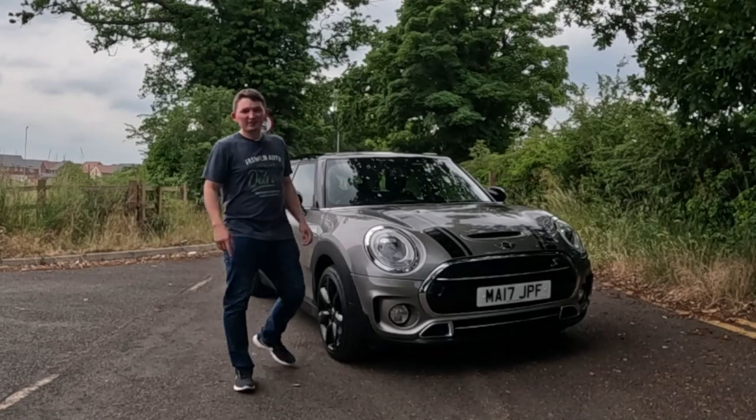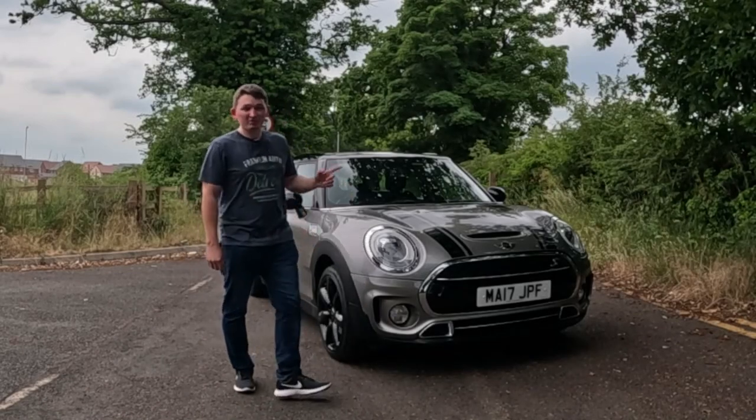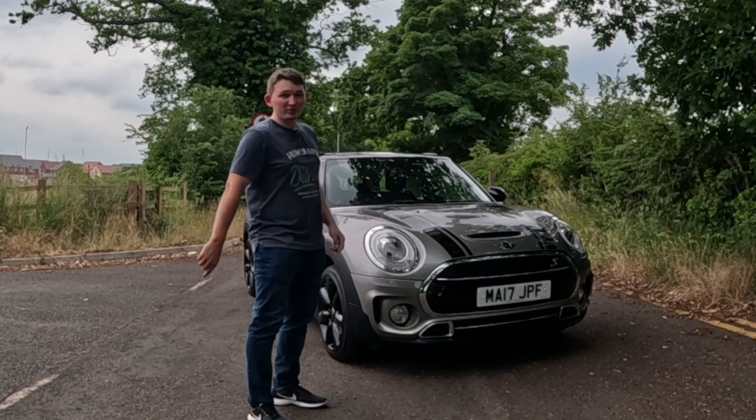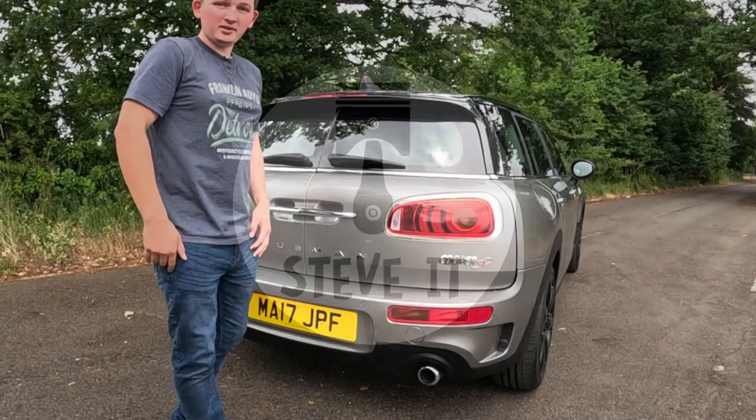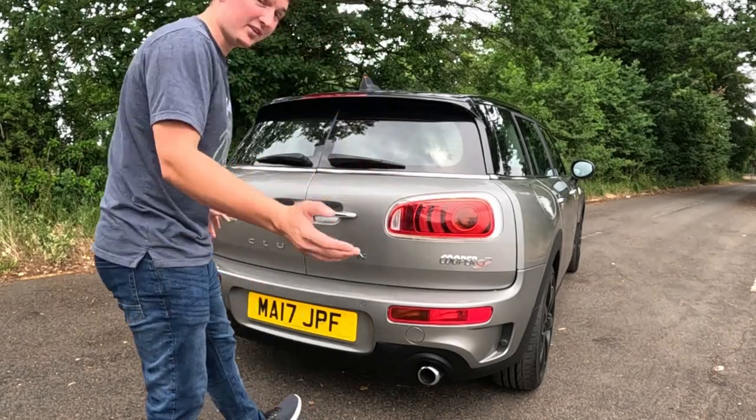How's it going guys, I'm Steve and welcome back to my channel. I'm going to be reviewing my Mini Clubman 2.0 SD, so let's get into it.